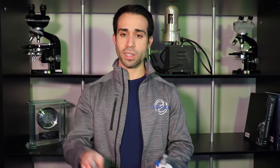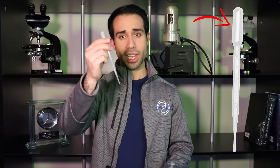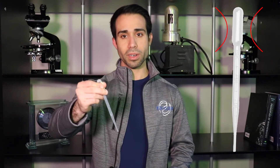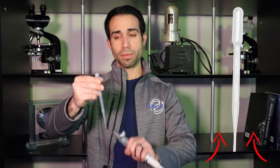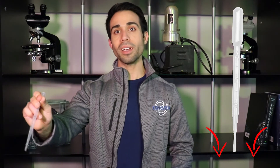A basic pipette consists of a conical tube with a bulb on the end. Simply take the tip, dip it into the liquid, release the bulb, and the liquid will be drawn into the tube. To move the liquid, simply take it, squeeze the bulb again, and it'll be dispensed. Simple.